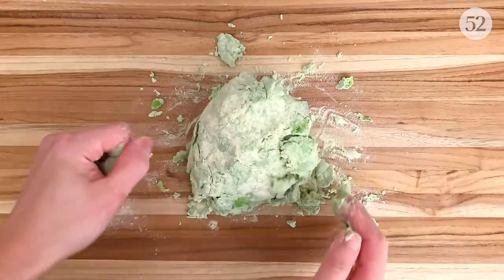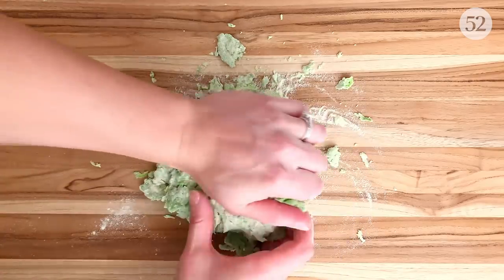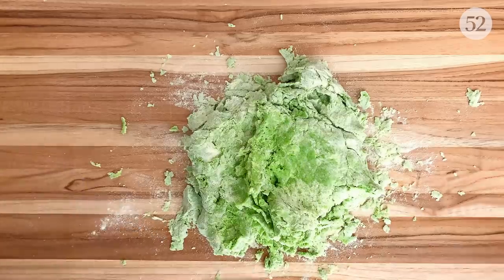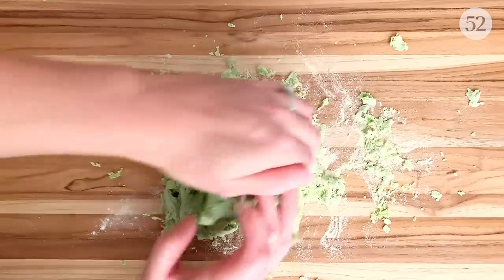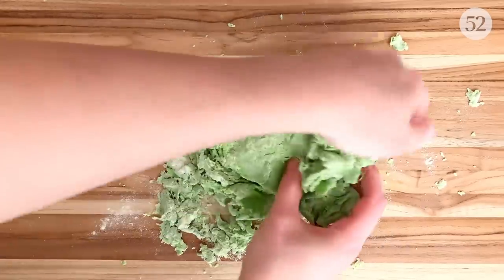I should also note that because I'm using a green puree instead of just water, the dough is generally a bit drier than usual. If it's crumbling like mine is here, just spray it with a bit of water or gradually add some with your fingertips until it comes together. Don't pour a bunch more water on top or you may end up with a sticky mess.